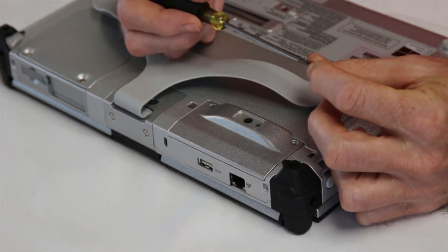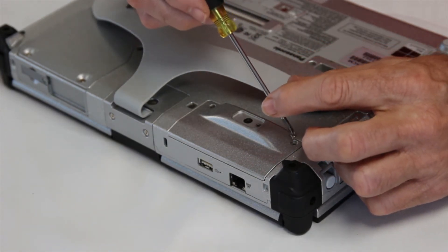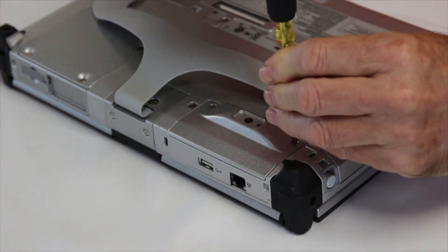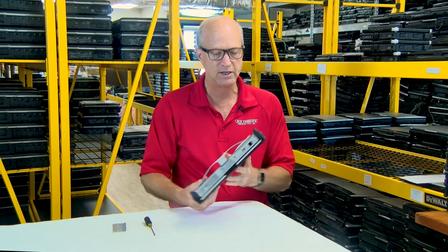Your webcam should be recognized by your operating system, and your webcam software will pick it right up. Now you have front and back webcams.